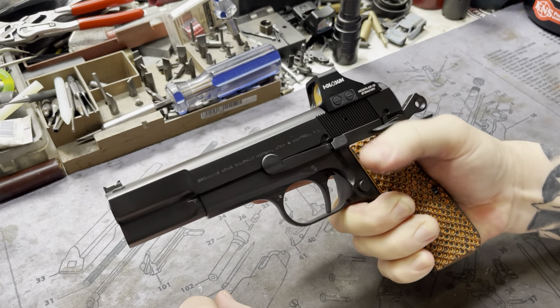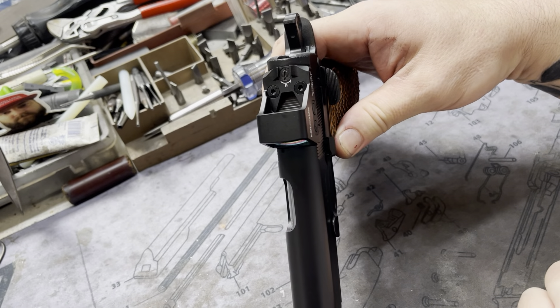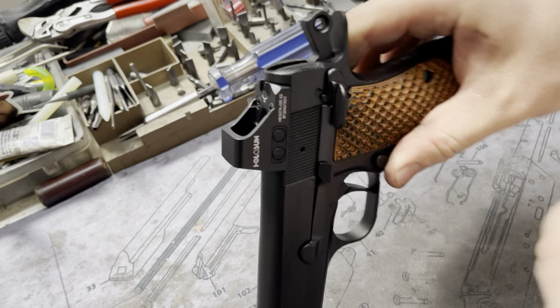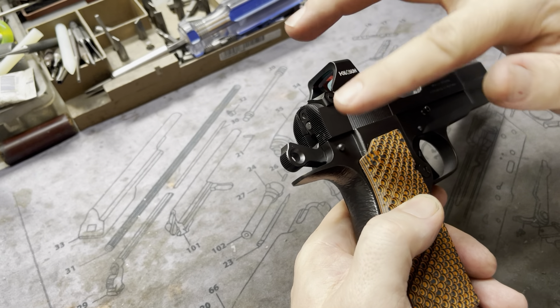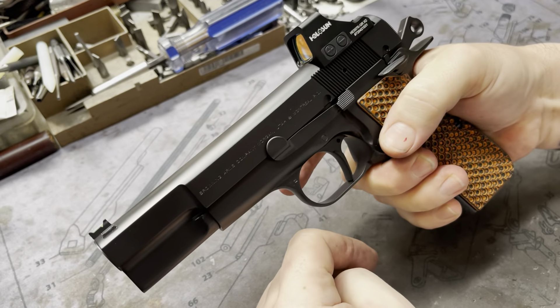Nice positive on the safety as well. This is the Cylinder and Slide wide safety, so it has a wide paddle — very reminiscent of Garth Waite's safety, actually. This is the single side, so it's just there and not on the right side. But they do make an ambi. We prefer this one, but if you're a lefty, they do make one for you as well.